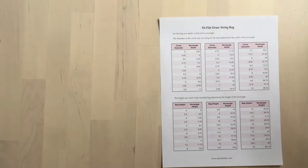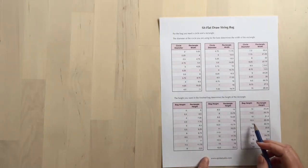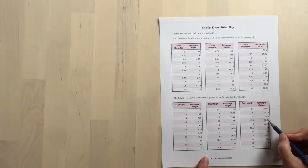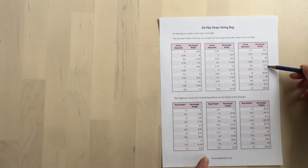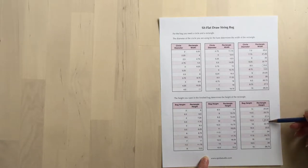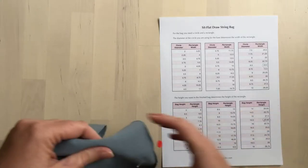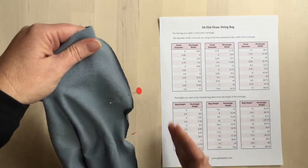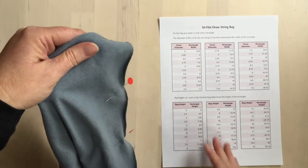The height of the rectangle is determined by the height you want the finished bag. I want my bag to be 15 and a half inches tall, so I want my rectangle to be 22 and a quarter inches tall. So I'm going to cut a 23 and a half inch by 22 and a quarter inch rectangle. If you're working with knit, be sure that the stretch goes in the height direction.